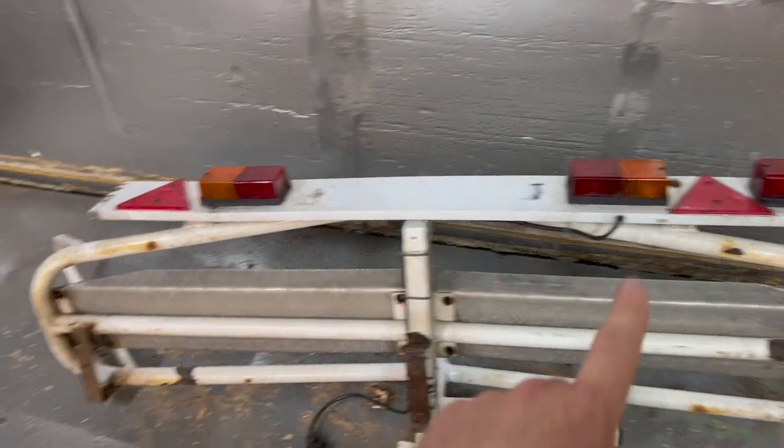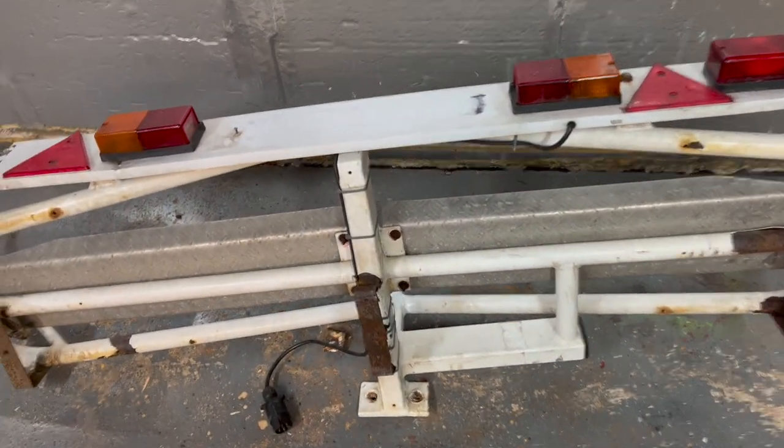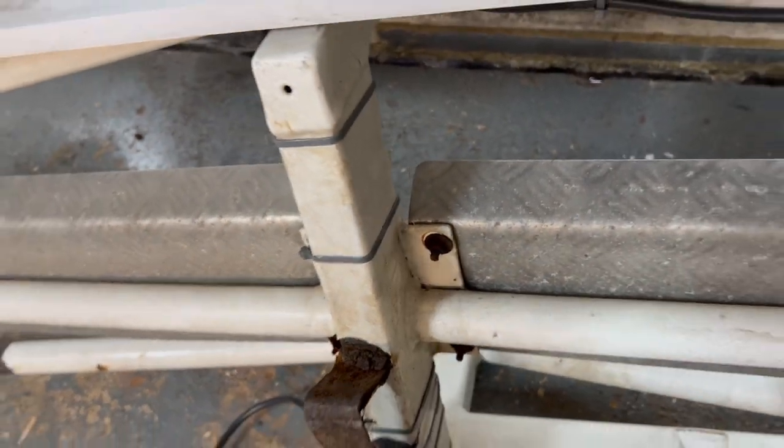So let's start by taking the lightboard off, and then I'm going to take these aluminium pieces off. I'm not even going to entertain the idea of removing these bolts — they're so rusty. I'm just going to cut them off.